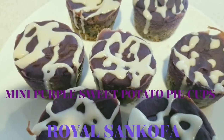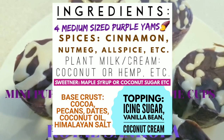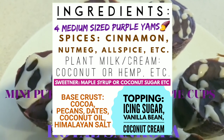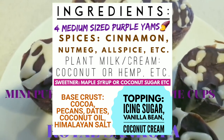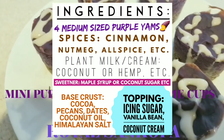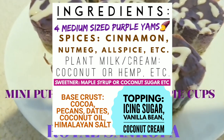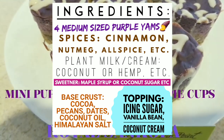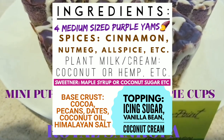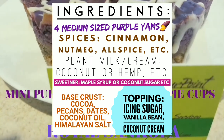For the mini purple sweet potato pie cups you will need purple yams or purple sweet potatoes, approximately four medium size. You will also need spices of your choice: cinnamon, nutmeg, allspice. You will need coconut milk or coconut cream, and a sweetener of your choice such as maple syrup, date sugar, or coconut sugar. You will also need dates and pecans.